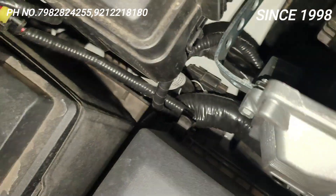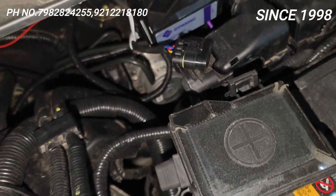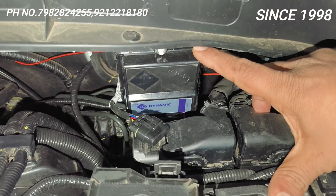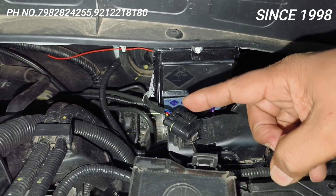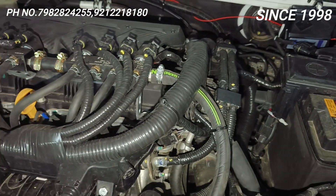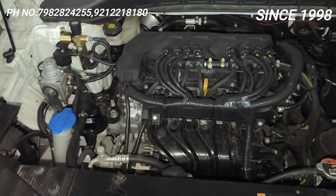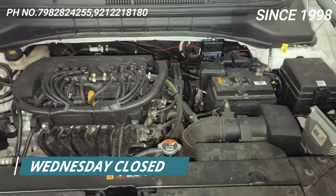Just see the quality — just see the quality of the wiring. The same quality we have given it which Kia has given it. Super installation, ultimate fitting.